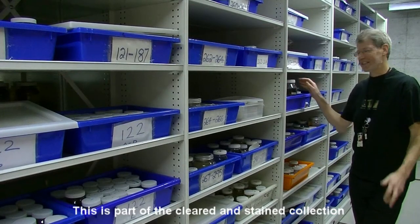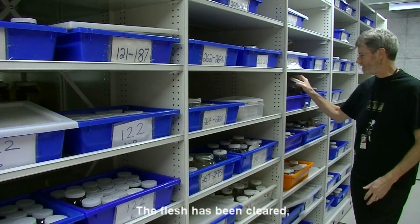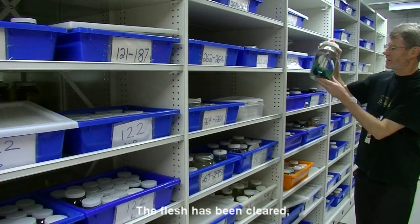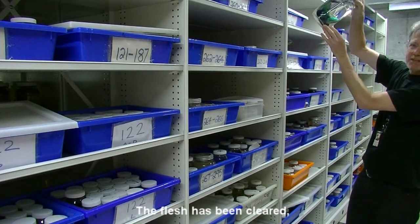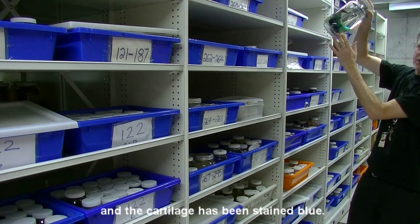This is part of the Cleared and Stained collection. We have hundreds and hundreds of specimens that have been cleared and stained. If you look at this, you can see that this fish — the flesh has been cleared, the bones have been stained red, and the cartilage has been stained blue.